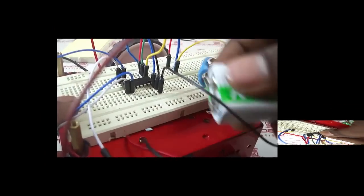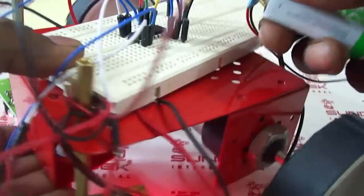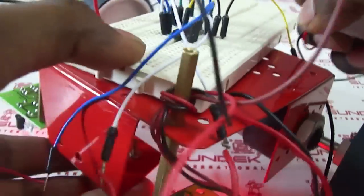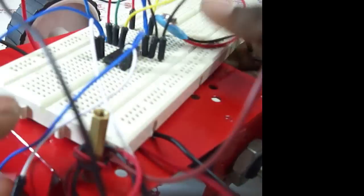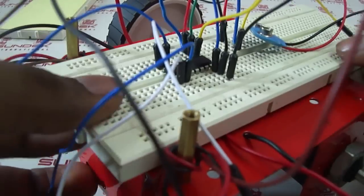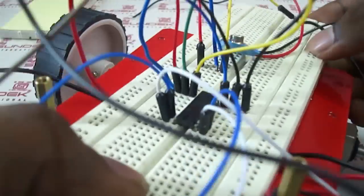Let's connect the battery and check the performance. It's moving! This is very simple and easy to do. Let's check the performance on a route.